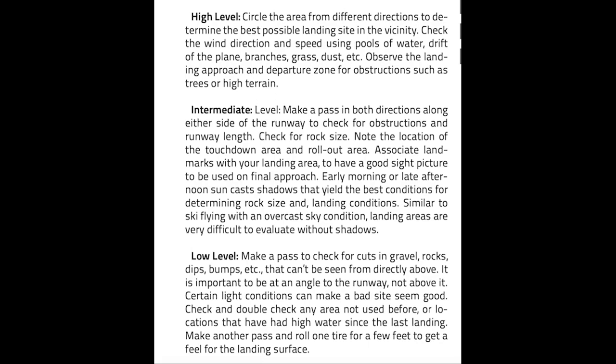Low level says to make a pass to check for cuts in gravel, rocks, dips, bumps, et cetera. You'll see why this is important in the upcoming GoPro footage, because it is very difficult to see dips — they can't be seen from directly above; you pretty much can't even see them, especially in sand, unless you hit it. It says it's important to be at an angle to the runway, not above it. Certain light conditions can make a bad site seem good. Make one pass and roll tires for a few feet to get a feel of the landing surface. With the Cub, it will sink maybe an eighth of an inch on top but the tailwheel really digs in deep.